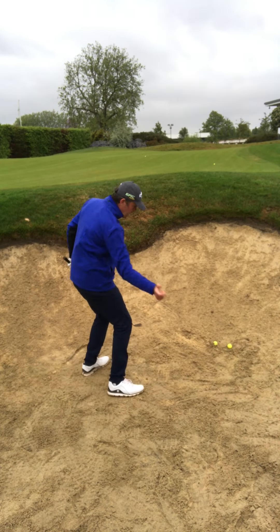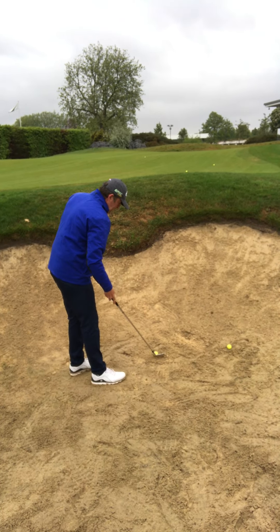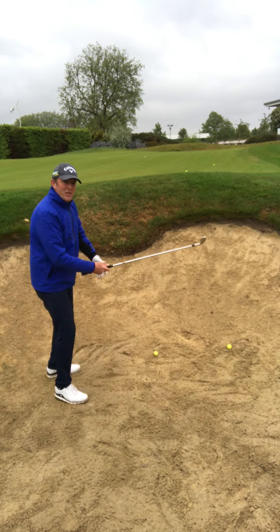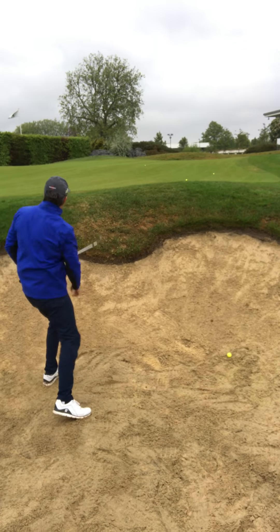And like any bunker shot I keep moving on the way through. Not my best one, that one there. Now give me a break — still a three iron out of a bunker. I'm going to keep moving, up and through.